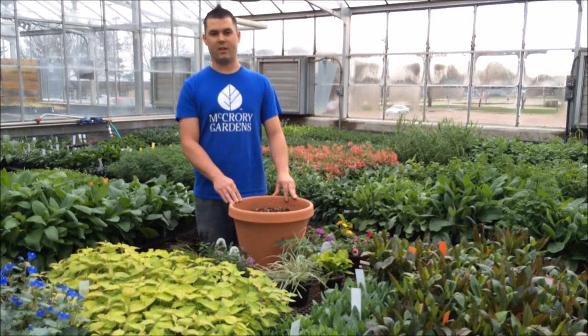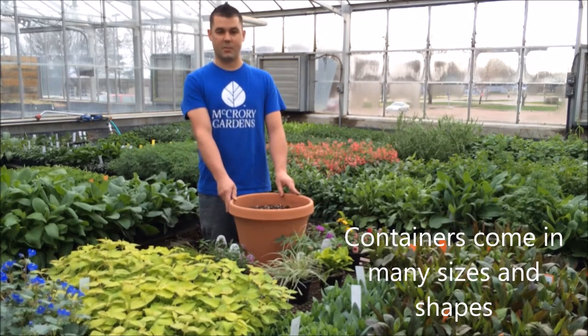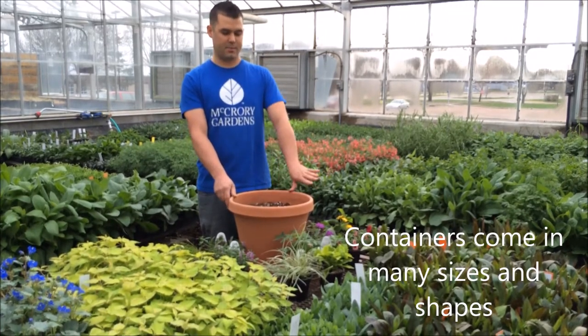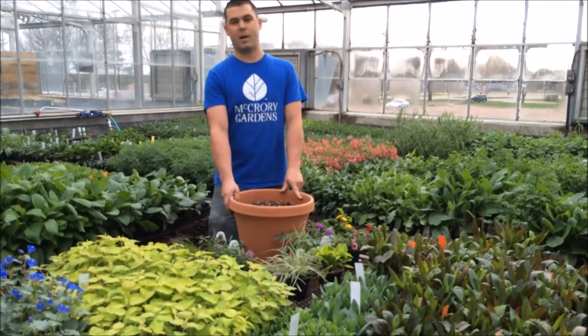One of the first important steps in container gardening is the container. You want to be sure that you have an adequately sized container for the space you're using, as well as the types and forms of plants that you're going to be using. You also want to be sure that it has proper drainage.